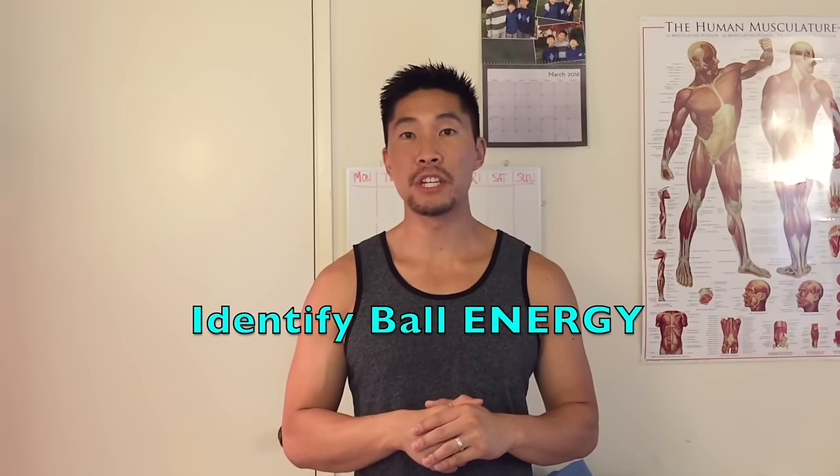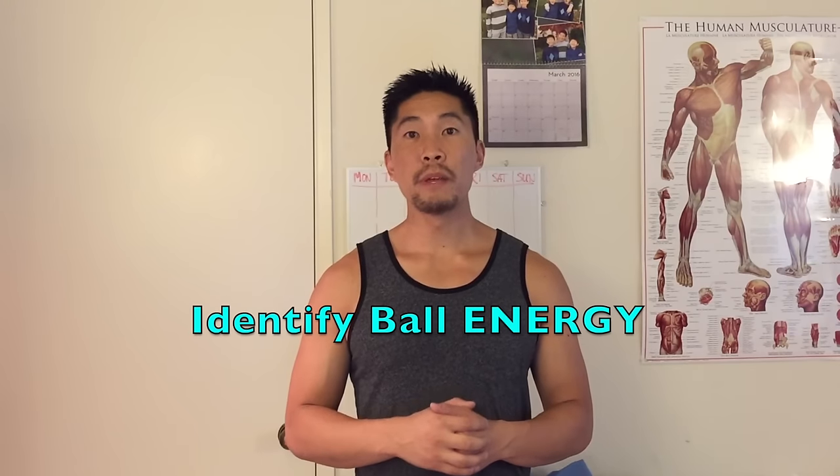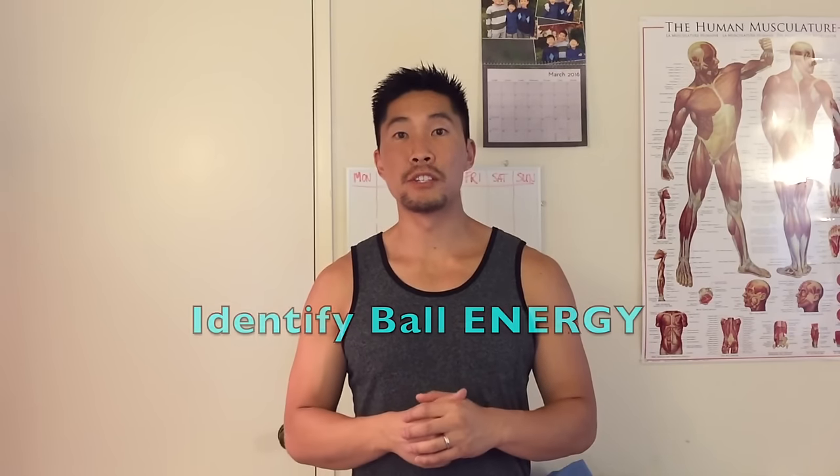When you're passing a volleyball, it's important to identify how much energy there is in the ball — meaning how fast the ball is traveling and at what angle. If the ball has very low energy or is traveling slowly at a low angle, you need to add energy to the ball.